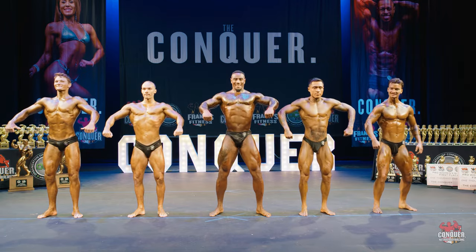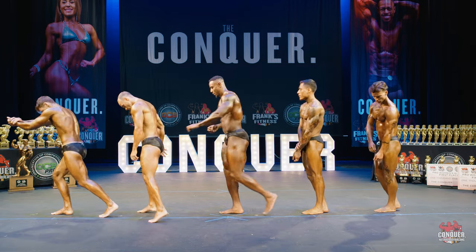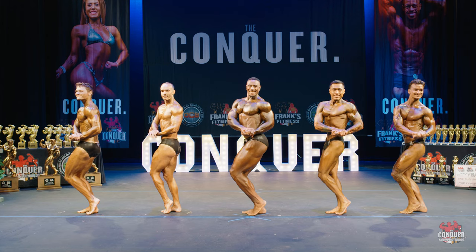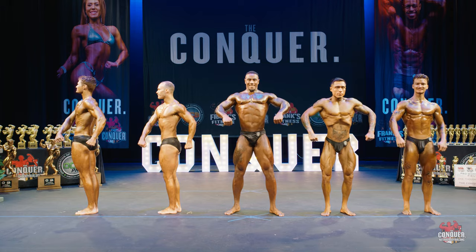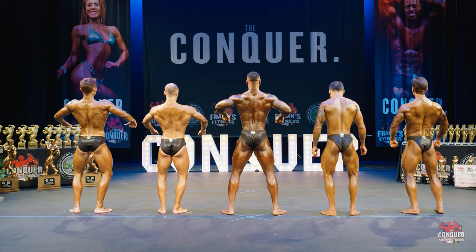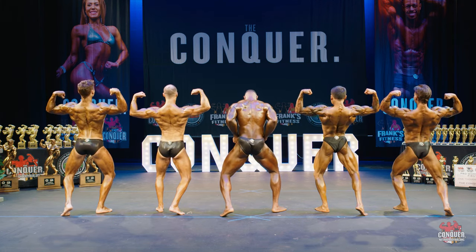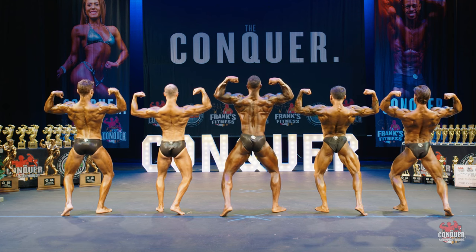Quarter turn to the right. Side chest. Relax. Quarter turn to the right — you guys face the rear please for me. Rear double bicep.